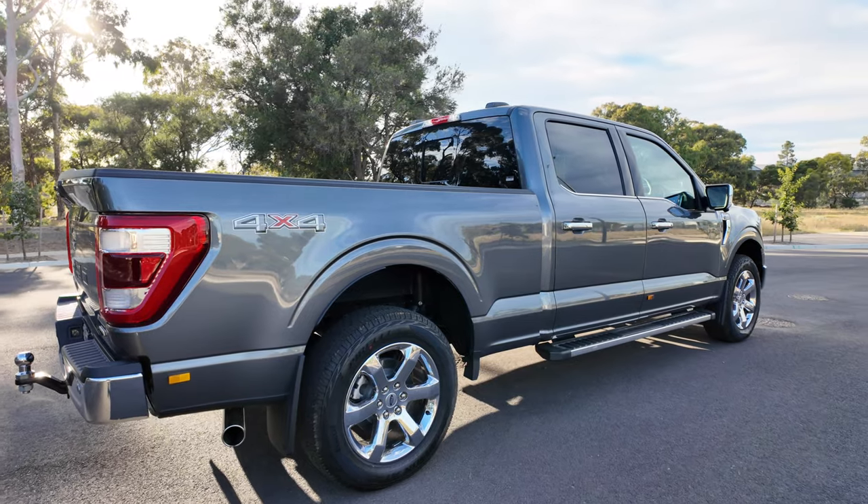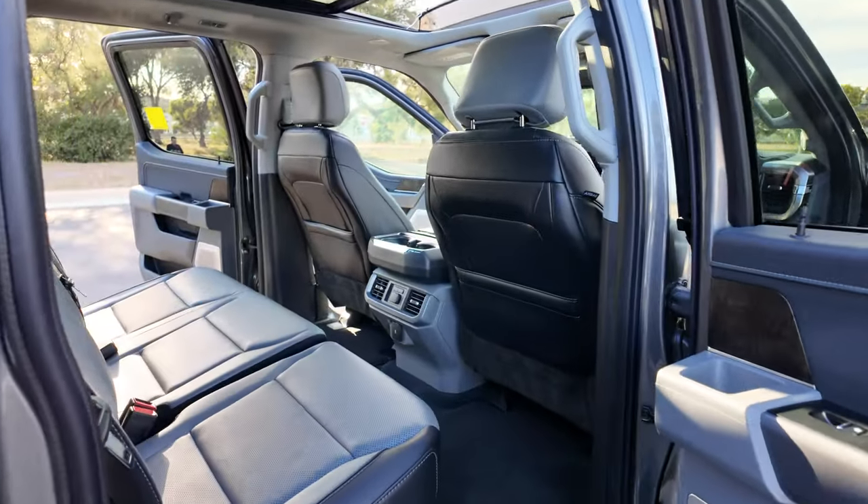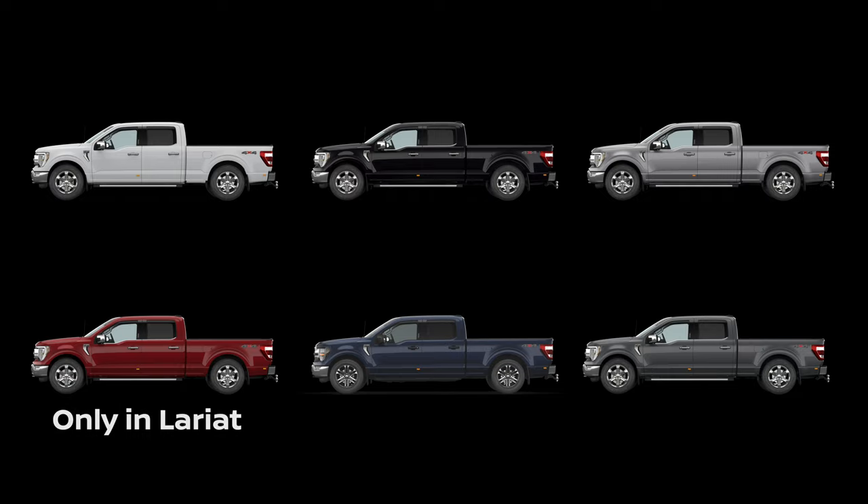The Lariat is the top spec level of the F-150 in Australia currently and it comes in six different colour options: white, black, silver, red, blue, and grey. The red is only available in the Lariat.